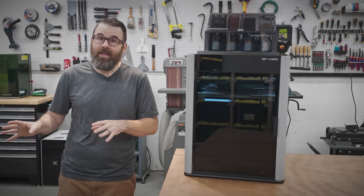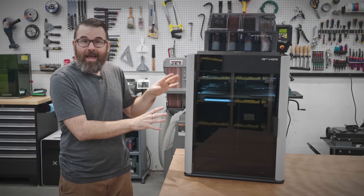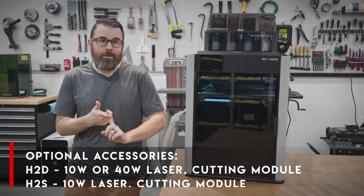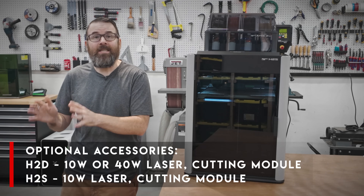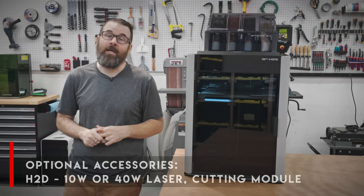However, the big difference between these is that while the H2S can use the 10-watt diode laser module and the drag knife cutter, only the H2D can use the 40-watt diode laser module.